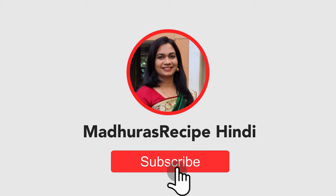Aisi hi masaledar aur zaiqedar recipes ke liye Madhura's Recipe Hindi YouTube par subscribe kijiye. Uske saath daily updates ke liye bell icon bhi click karo.